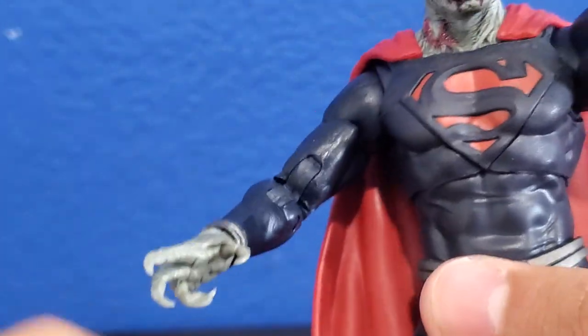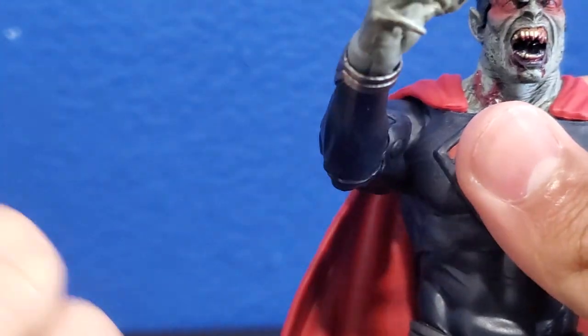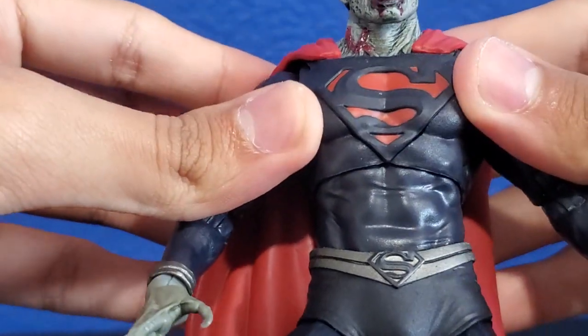This arm — Jesus Christ. Why does every DC Multiverse figure I buy always have to have loose arms? Like this one's loose. This arm can crunch, but this arm just slides. Look how loose that is. It's freaking disappointing. Am I ever going to get a figure that doesn't have loose arms?